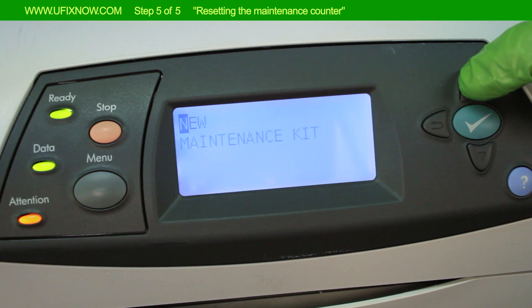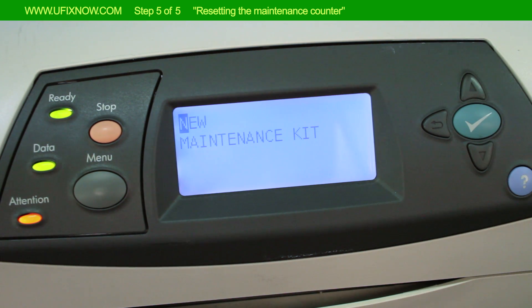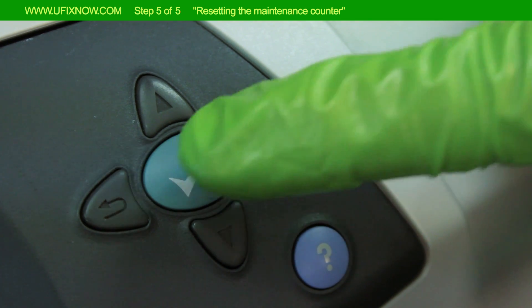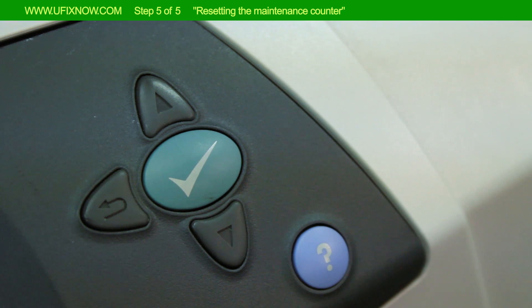Press the up arrow button until New Maintenance Kit appears on the display. Press Select once. This will reset the maintenance counter. Step 5 is now complete.